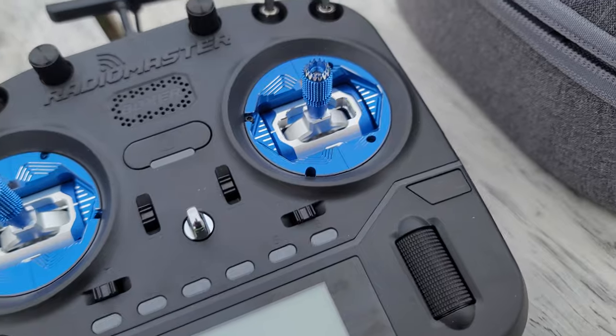Being full-size gimbals also means they're compatible with the AG01s. Mine is rocking those blue all-metal CNC AG01 gimbals, and they feel buttery smooth. I did fly with the original hall sensor gimbals for the first week, and I can report with complete sincerity that those stock gimbals are awesome — they feel great, feel sturdy, and there's not a ton of flex in them. They're really great gimbals out of the gate, and there's really no need to replace them with the AG01s unless you want that extra bling or when you eventually wear them out.